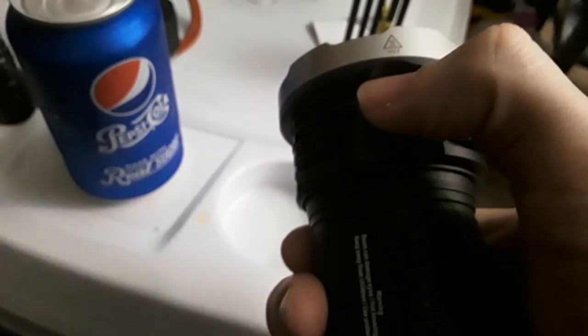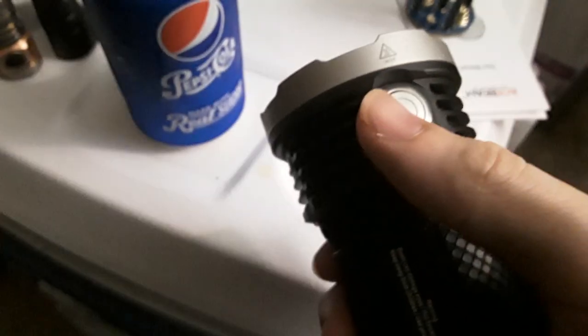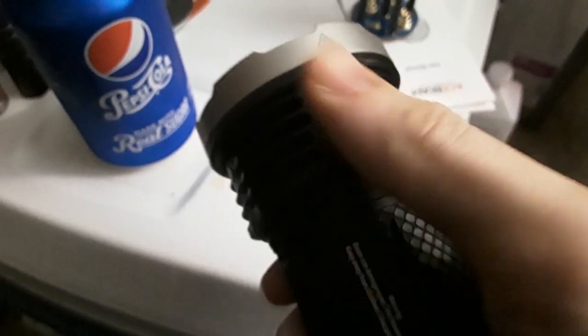The button switch is very nice. It kind of goes in, and then you press it. It's a little bit unnerving at first because you push it in and nothing happens, but then you click and it turns on. You hold it down for a whole second and it comes on at 200 lumens, at which point you have to take your hand off to then change modes.